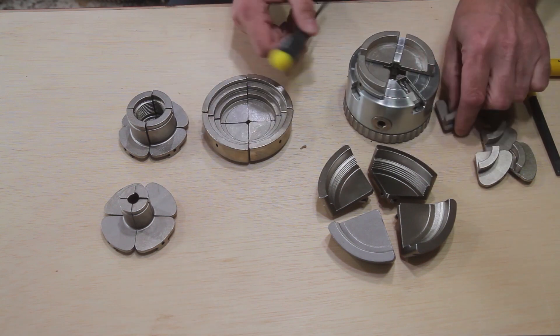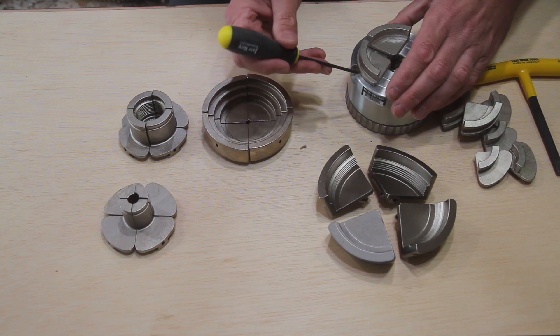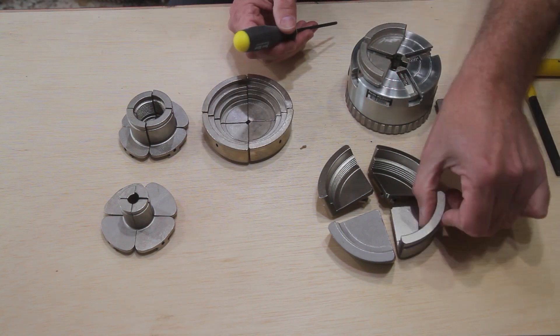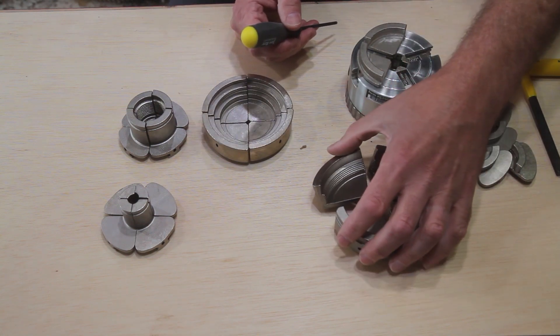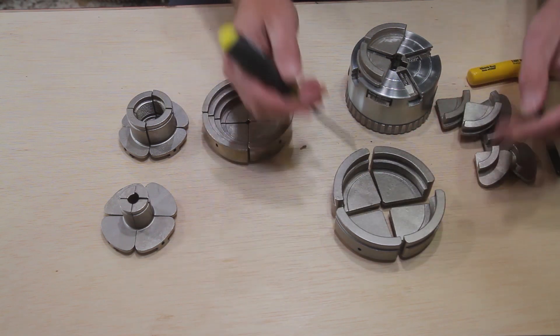To remove the jaws, grab your ball end hex jaw key and insert it at a slight angle into the keeper latch located on the backside of each jaw. Press down to release the jaw and remove the key.